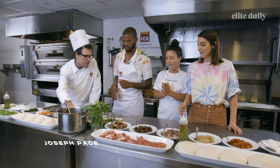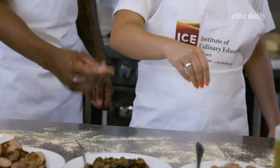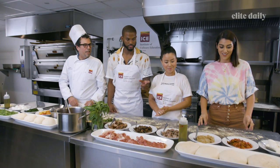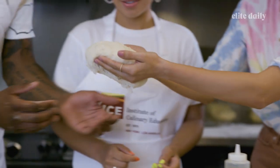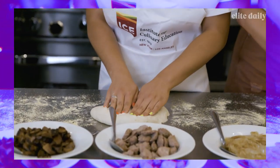Let's put a little cornmeal down in front of us so the dough won't stick. We're going to get our dough and kind of pick it up with two hands and cradle it. And we want to kind of define a crust by pushing it out.